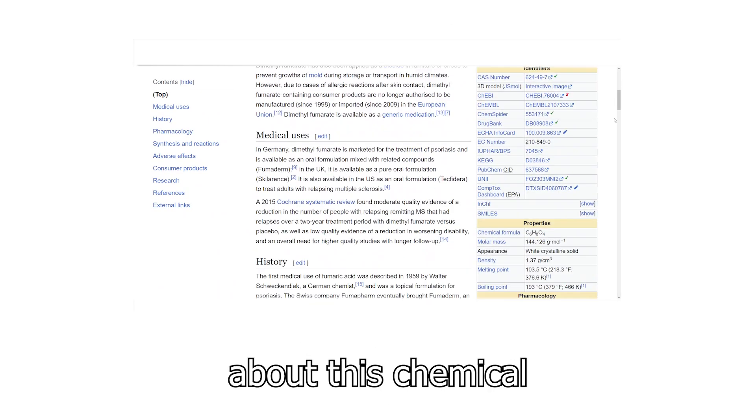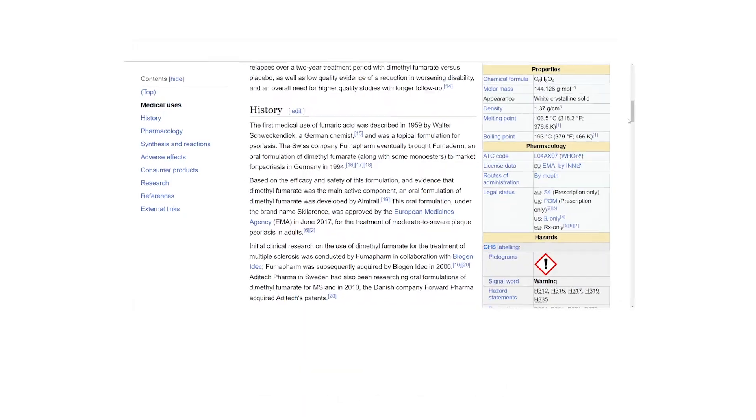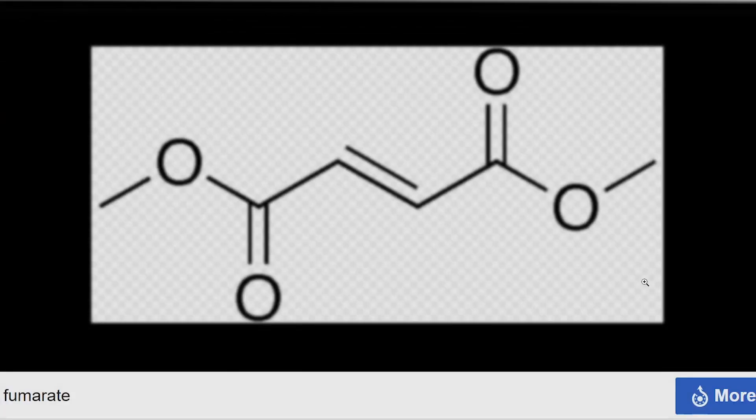I learned about this chemical during one of my daily Wikipedia surfing sessions, and to be honest, I instantly fell in love with it.